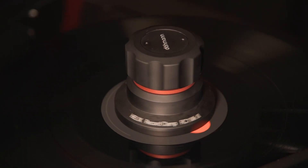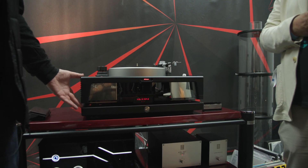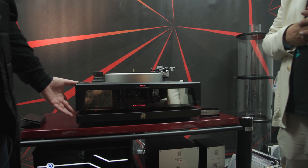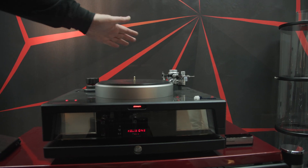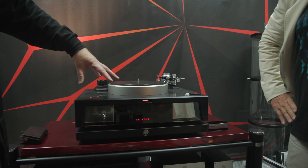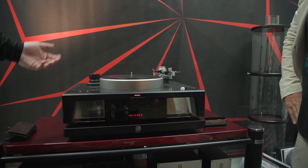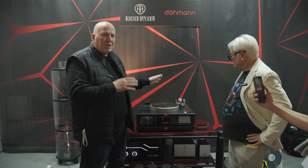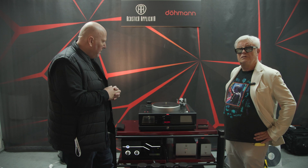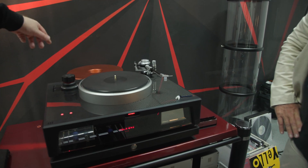We then designed a chassis system to take over from the low-frequency performance of the minus K system inside. It shows some articulation through the window there, so that we could balance the forces of a spinning platter around that very low-frequency isolation system. We do that through a series of plates and weight distribution to achieve what we call a perfect balance. It's a belt drive turntable where the motor is actually mounted on the same plane as the bearing, which is done for reasons of pitch stability. It also has a further isolation system for the arm boards, and you can mount two arm boards on it.